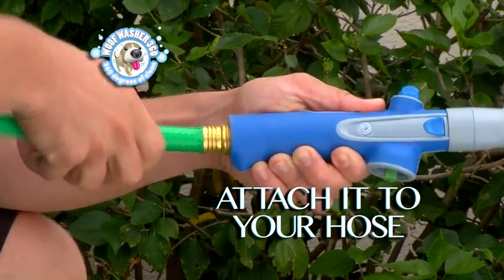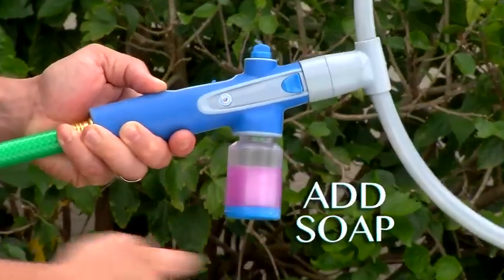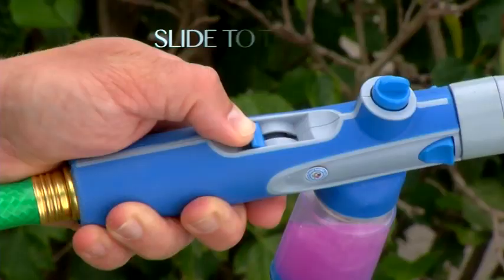Watch. Just connect Woofwasher 360 to your hose. Add soap. Slip the hoop on your dog and slide to turn on.